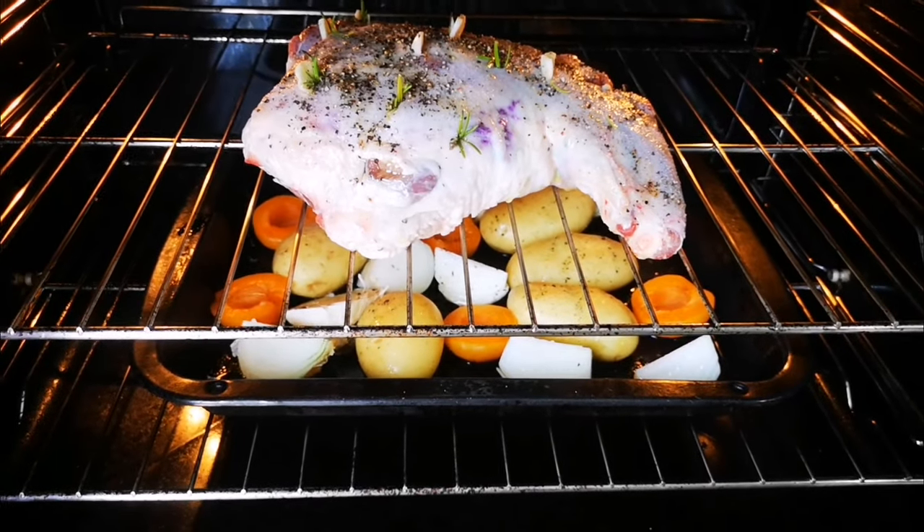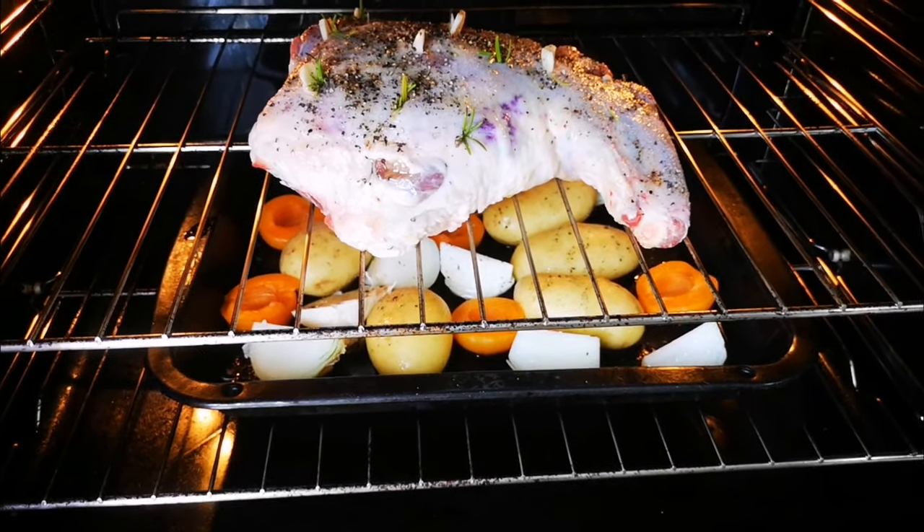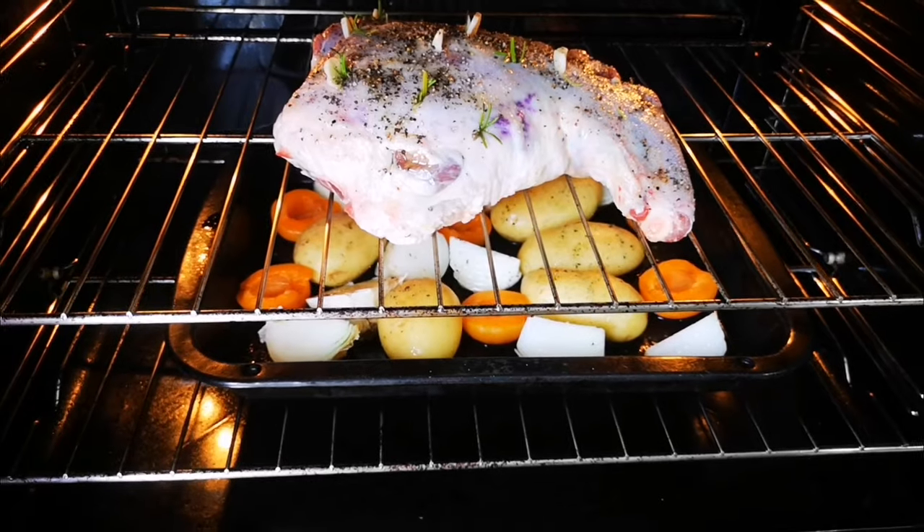That's the leg of lamb — the drippings will fall on the vegetables and cook together. Now I'm going to close the oven and bring the heat down to 180 degrees Celsius.